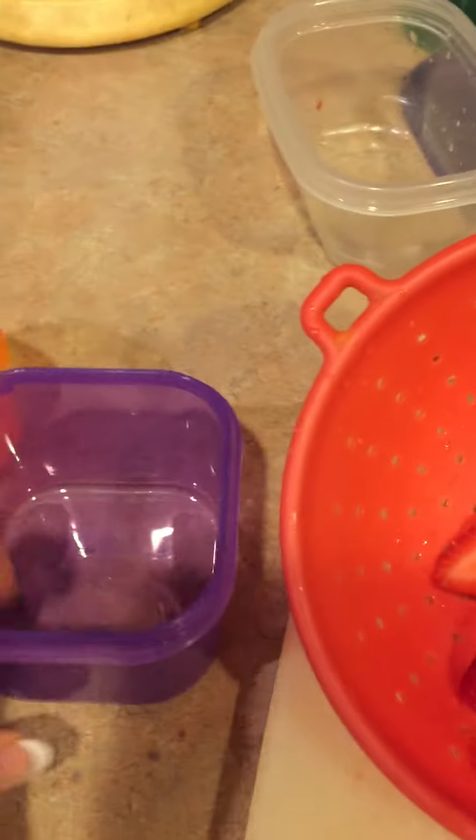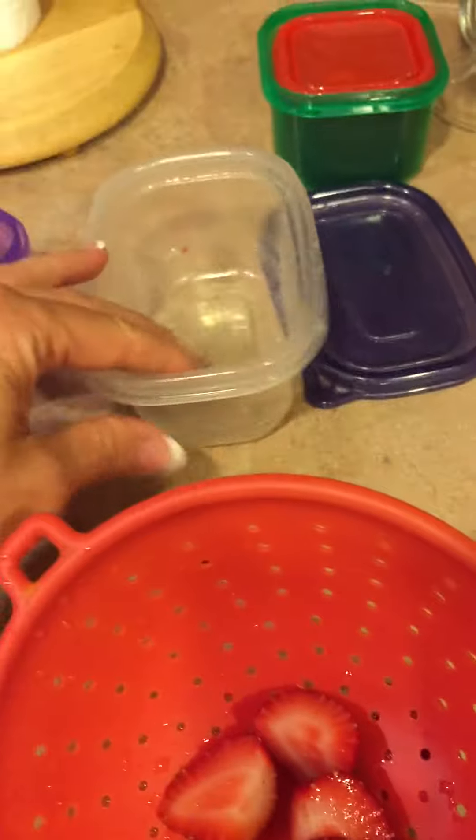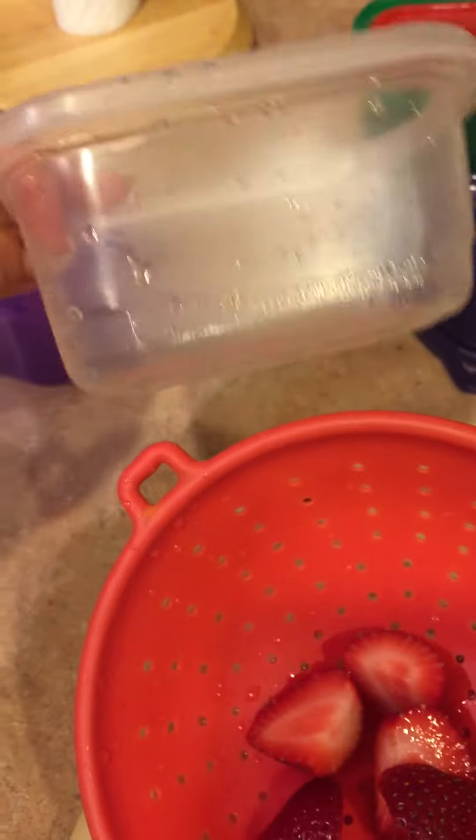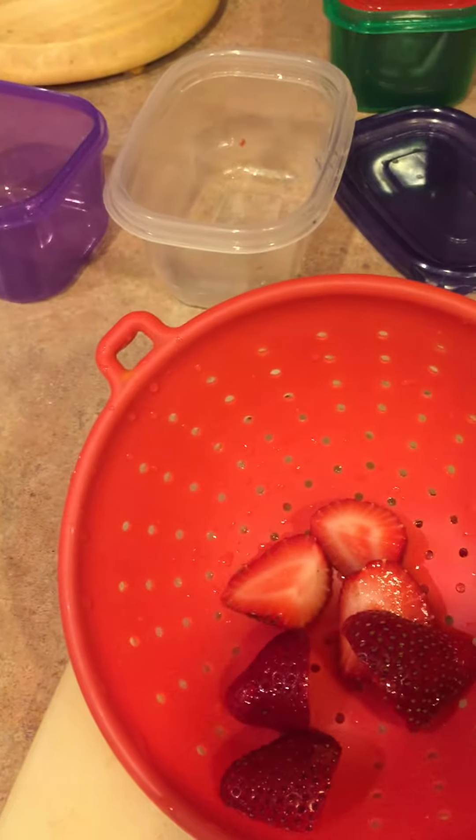What I'll do is measure out strawberries and blueberries for me and add them to like a Greek yogurt. I'll portion that out and pour it into one of these containers, and that way I know these are for me. So that's just sort of a little trick I like to use to separate the two.